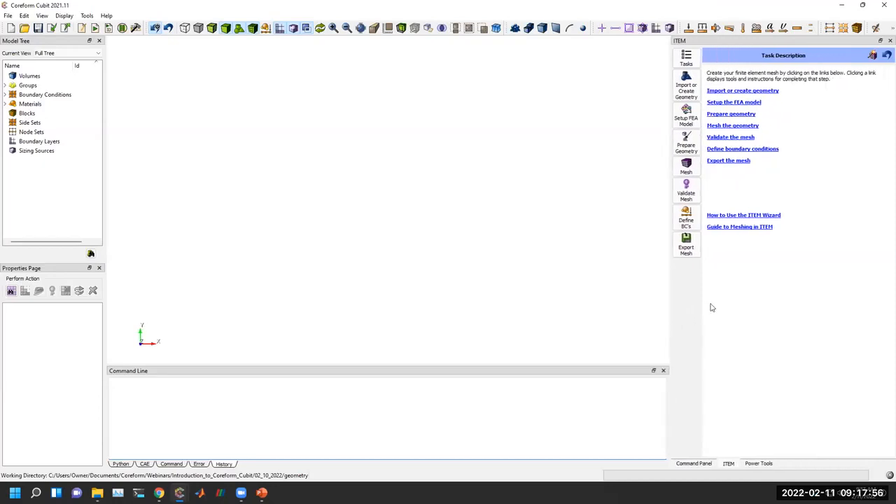Once you're in the ITEM wizard, it gives a high-level overview that closely aligns with the workflow shown previously. Icons go top to bottom walking you through the different steps of preparing your model, also shown as hyperlinks in the task description. The steps are: import or create geometry, prepare geometry through healing operations and de-featuring, decompose, then mesh. In production versions there are links to documentation to help you understand the ITEM wizard.